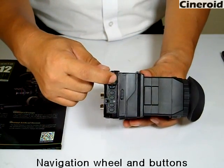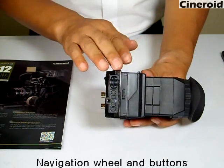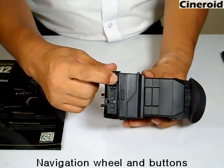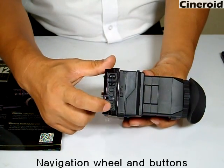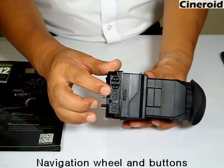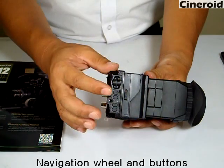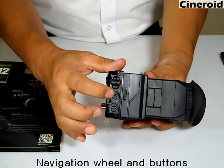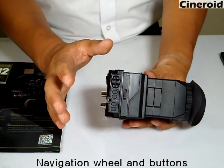This is the control knob. You can navigate the menu using this knob. There are also four buttons to which you can assign any functions — for example, Peaking, False Color, Waveform, or Vectorscope. You can assign any function to these buttons, and by pushing a button you can toggle that function on or off.